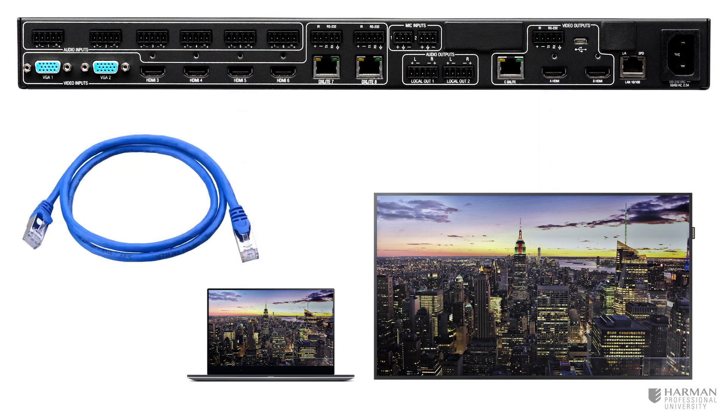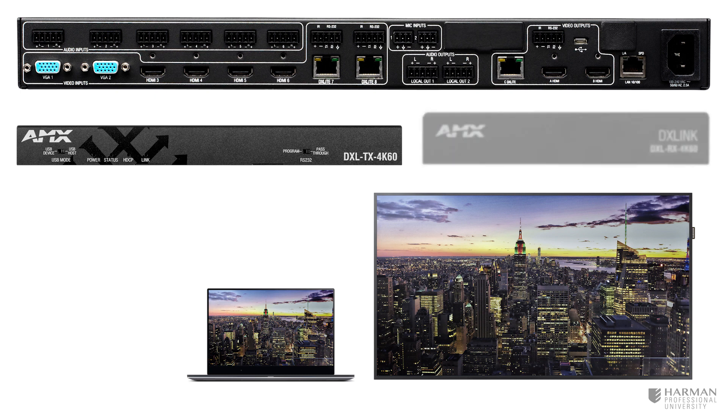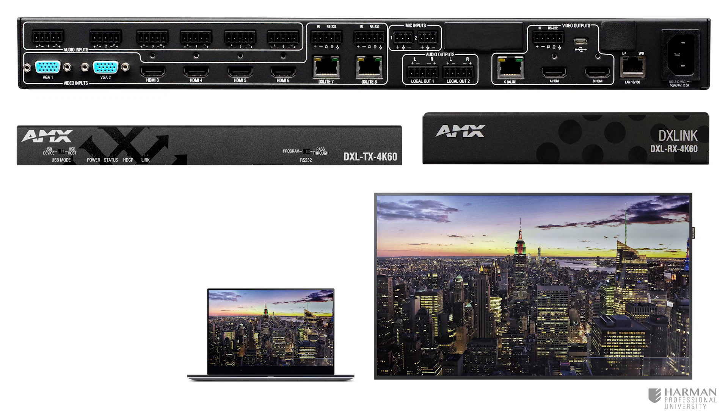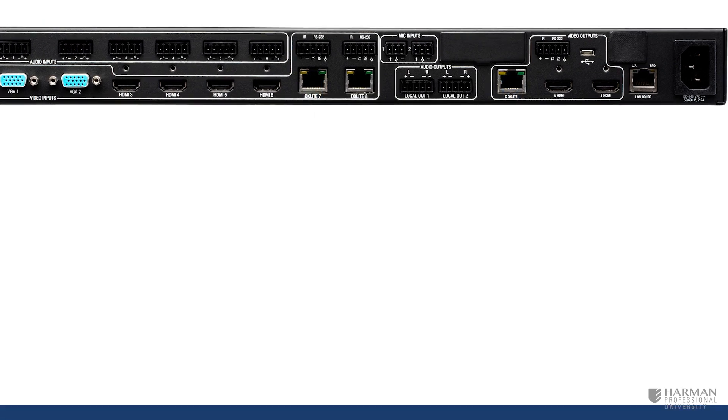Using CAT 6 or better cable and DX Lite endpoints such as the DX Lite 4K 60 4:4:4 HDBaseT transmitter and DX Lite 4K 60 4:4:4 receiver, we can use the DX Lite connections at the 813 to extend signals up to 328 feet. In addition to video, audio and power are also provided to DX Lite endpoints over CAT 6 or better cabling.